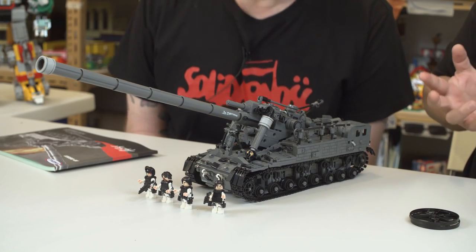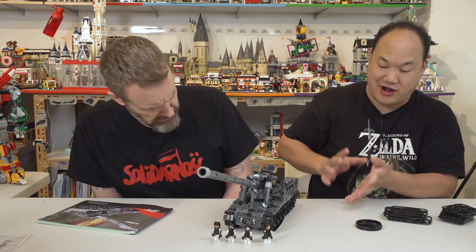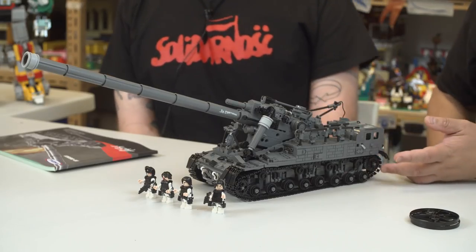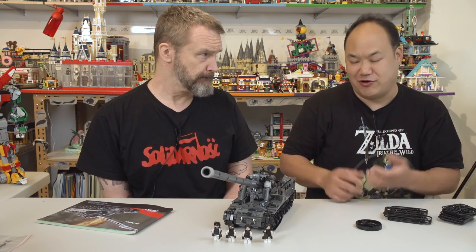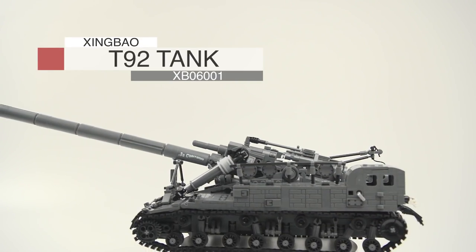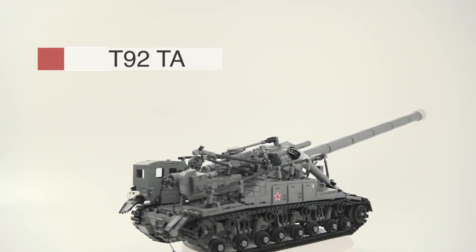Actually, you know from the monitor there, it actually looks really good. The display for this thing is pretty insane looking. It's the most delicate looking tank I've ever seen. One thing about this tank — let's just say what it is. This is Xingbao's T92 tank, XB06001. 1,832 pieces. This doesn't exist in real life. Thank goodness. Yeah, that's true too.